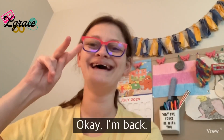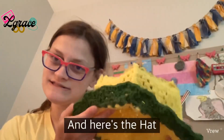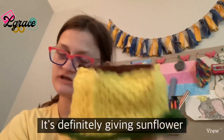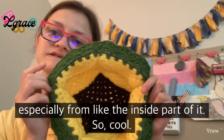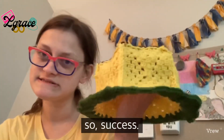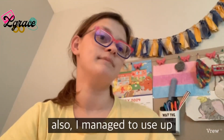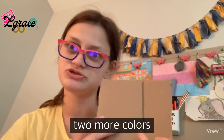I'm back — here's the hat all finished! It's definitely giving sunflower vibes, especially from the inside. It fits on my head, so success! I also managed to use up two more yarn colors.